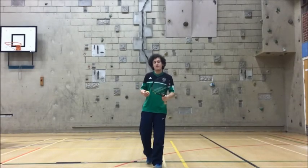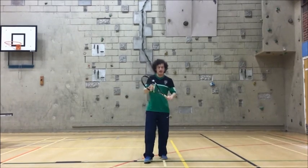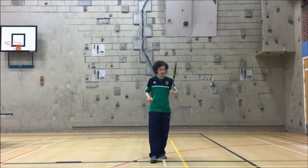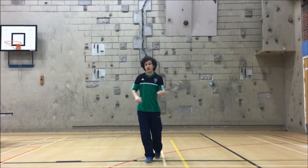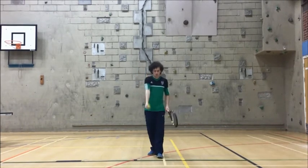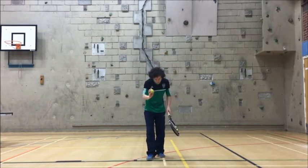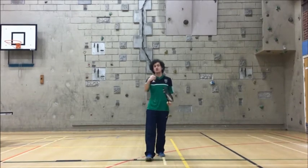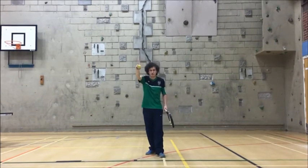Moving on. Now we're going to have a go at bounce and catching using our racket. Hold the racket in your strong hand at the bottom, like we did for the forehand and backhand in our warm-up. Ball in the other hand — it doesn't matter what type of ball. For 30 seconds, we're going to bounce the ball once on the floor and then try and catch it in the hand we bounced with.